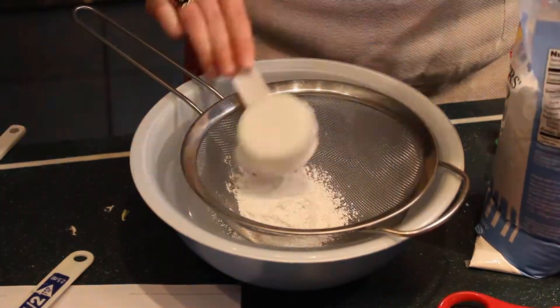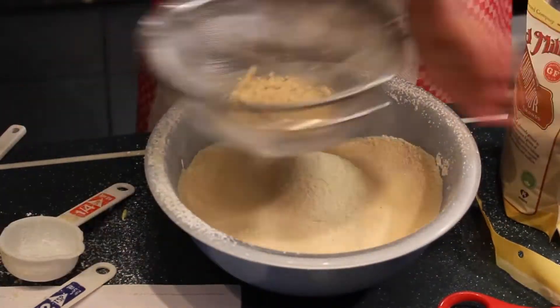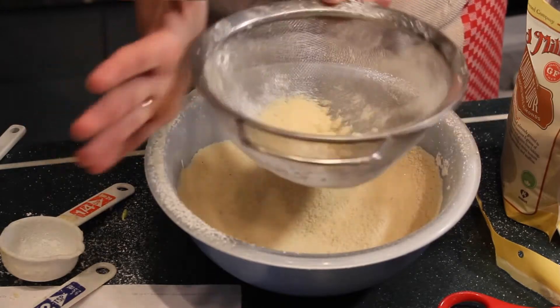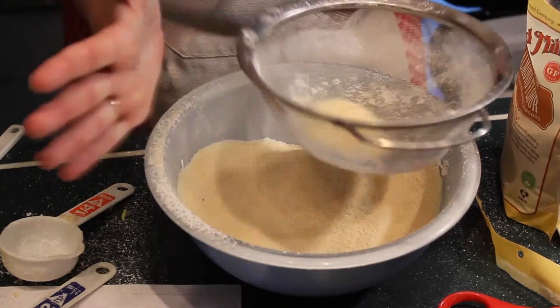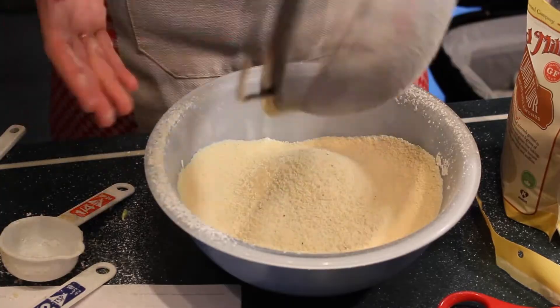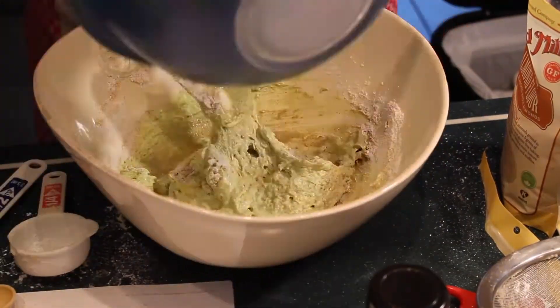My second test of patience was the sifting. This recipe calls for almond flour, and I don't know if you've ever dealt with almond flour, but it's very moist and thick and it's not easy to sift. So I was there sifting, gave my arms a workout for a couple of solid minutes before I got everything through. Then I had to add the dry ingredients to the wet ingredients and start folding it in.